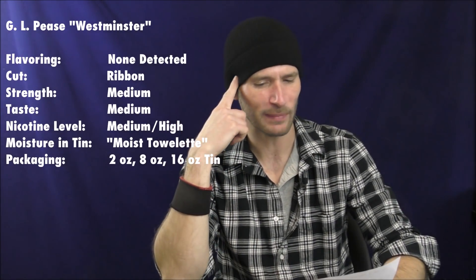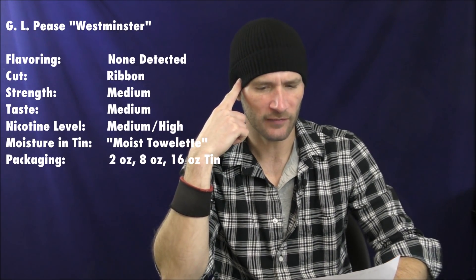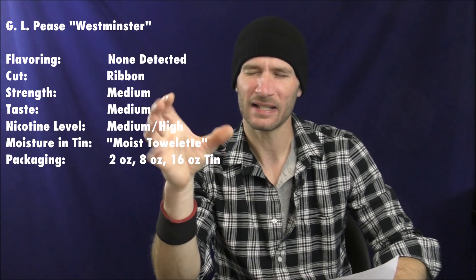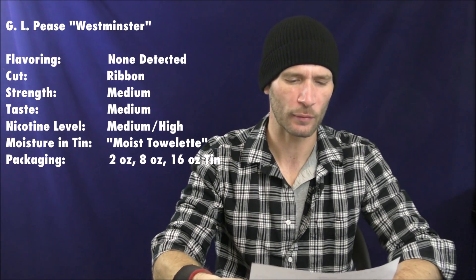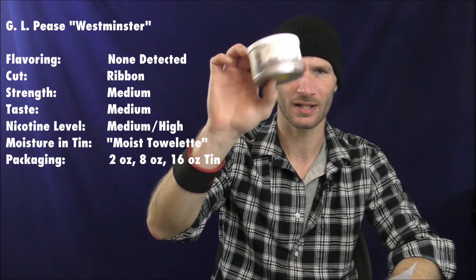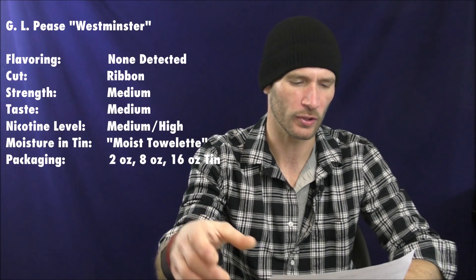On with vital stats. The strength on this one I'm going to give medium. The taste, I'm going to give medium as well, but it's almost approaching full — it's a high medium. The nicotine level is medium-high. Moisture from tin was moist towelette. Packaging is a 2-ounce tin like this, also available in 8-ounce and 16-ounce big boys if you want.